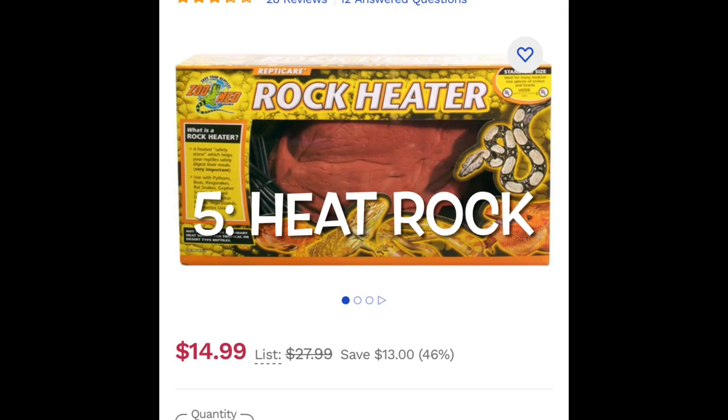Number five is the dreaded heat rock. I don't see this happen too often, but people do still bring it up and use them, and they're still sold — unfortunately. These things are not regulated and are not safe. They are known to not only kill reptiles but cause serious damage and burns. You obviously don't want to hurt your animal, so just stay away from heat rocks entirely.